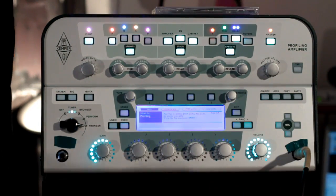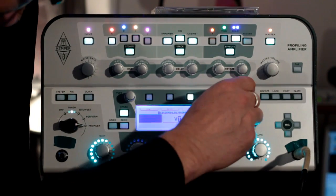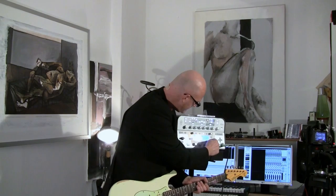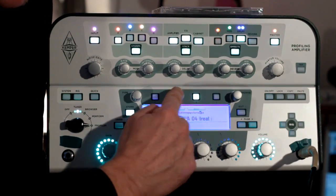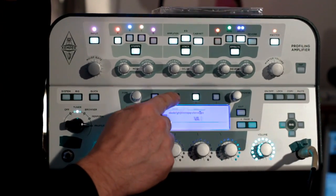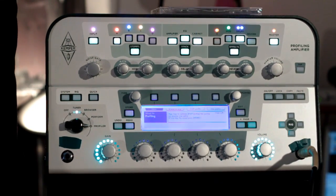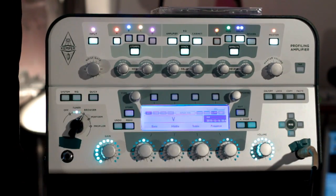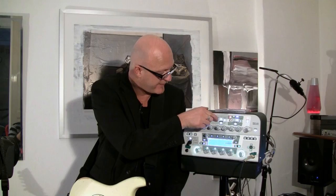Okay, we got it. Let's store it and give it a name — let's make it simple. We call it V for victory. Boom, it's stored. Now we can go back to the performance mode. This is our sound, the V. And now we can further shape this sound, this profile.